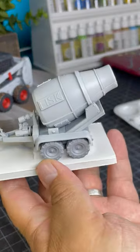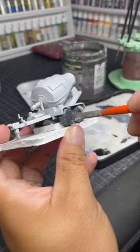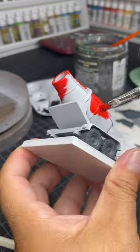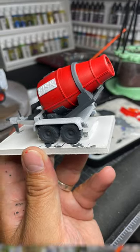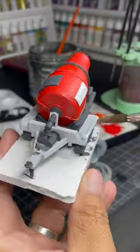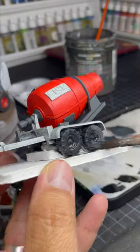The last piece to paint is the cement mixer. I start with painting all the flat colors. Then, similar to the bulldozer, I use various washes for each flat color.